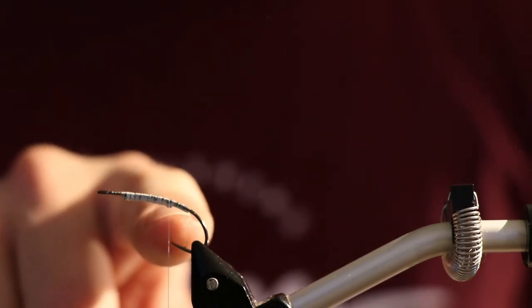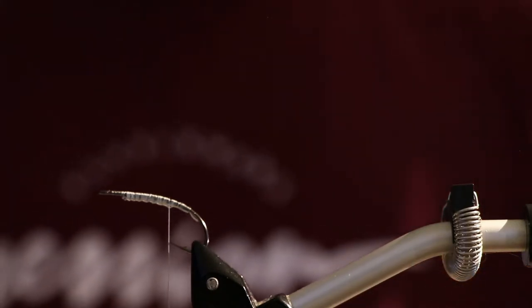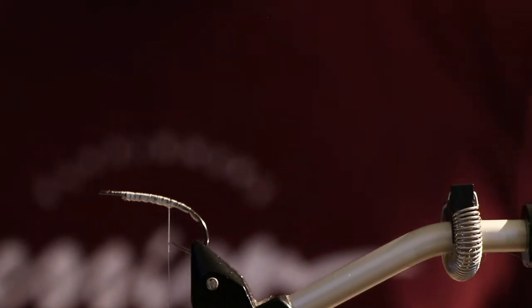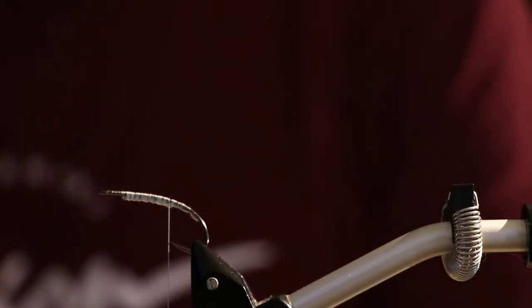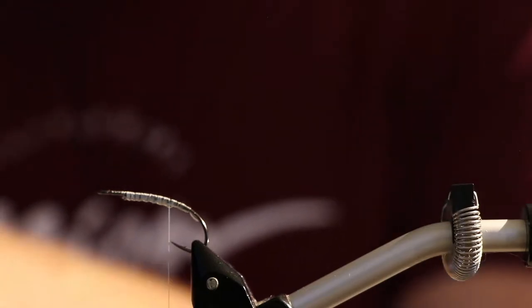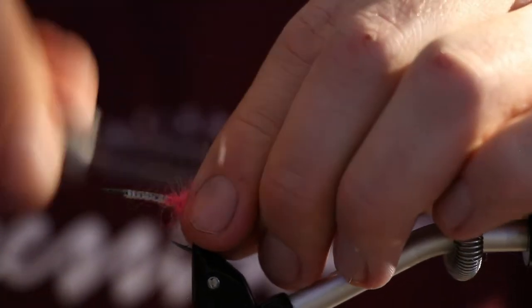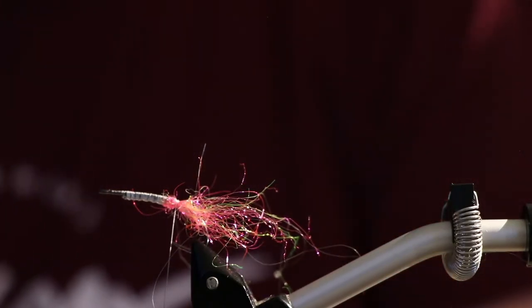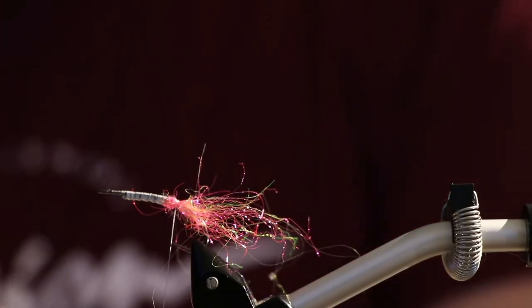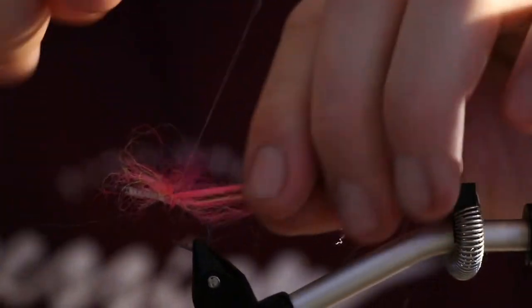I've already weighted the hook so you don't have to watch that. I'm going to take a little bit of mallet and some dubbing to build the head or mouthpiece of the fly. I put in some colors that are definitely not shrimp colors — it's a very aggressive pink mixed with a little bit of yellow-green and some white.